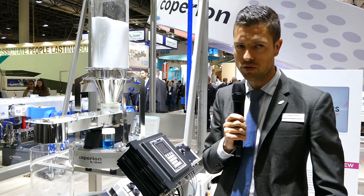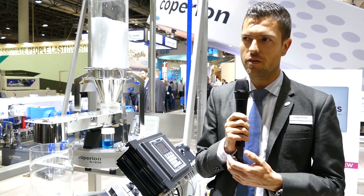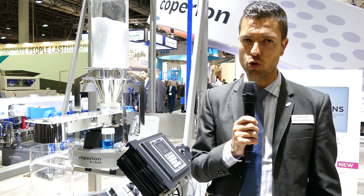Welcome to the K-Show 219. My name is Urs Helfenstein and I would like to introduce our new vibratory feeder. This vibratory feeder has some very unique features.